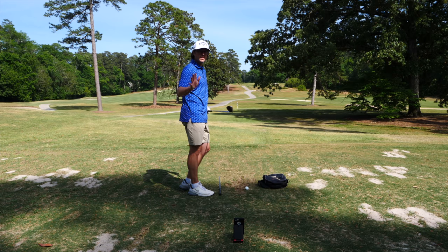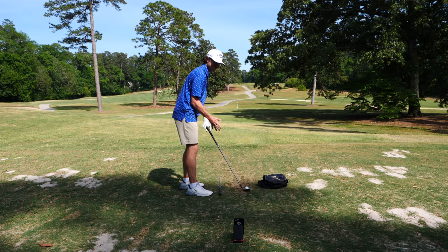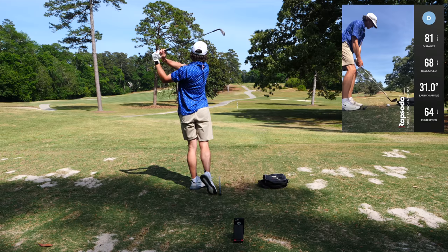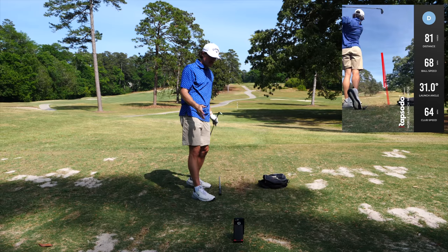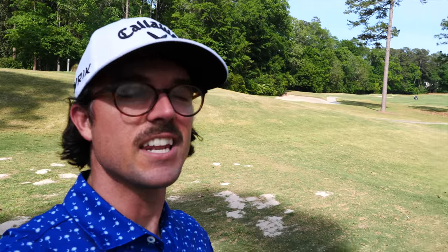All right, here we go. We're gonna see how close this Rapsodo gets on a 78-80 yard shot. It read 81 yards — that distance is good enough for me. It probably went 78-79, so 81 is only about three yards off. That's plenty good for me anyway.